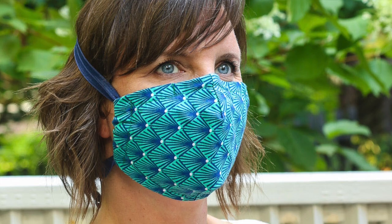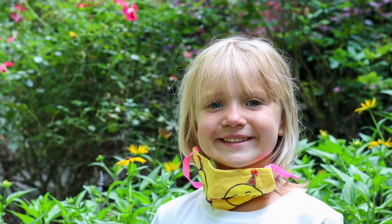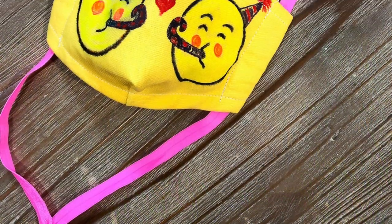I'd love to hear from you in the comments if you find other ways to wear the mask. I know you'll love how comfortable it is and how lightweight it is when hanging around your neck. I also know that kids are going to love this design change.